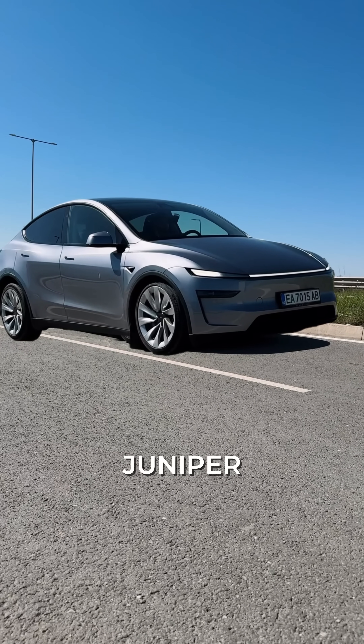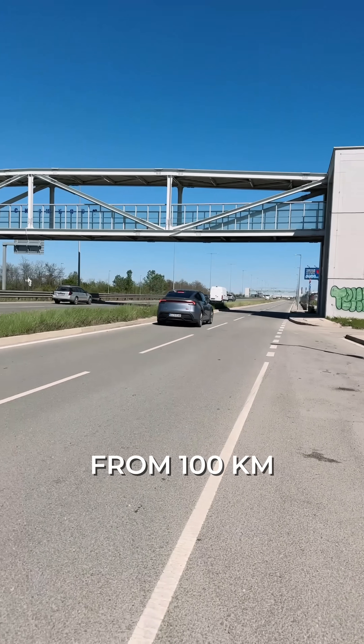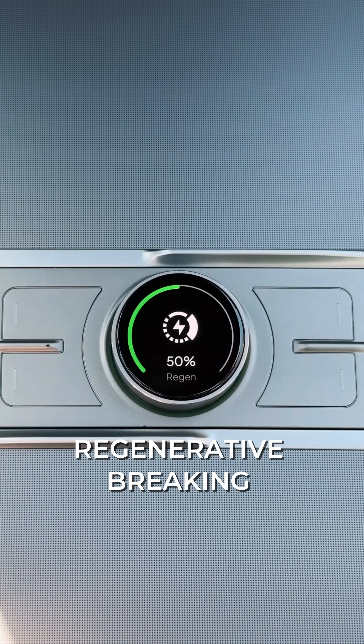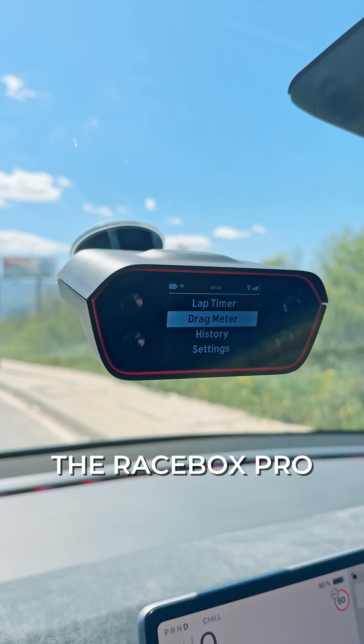This is our new Model Y Juniper. Today we want to find out how quickly it can come from 100 kilometers to a full stop under different regenerative braking settings. For accurate measurements we're going to use the Racebox Pro.